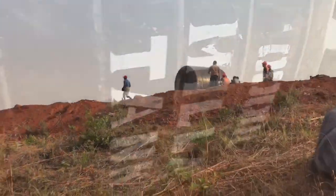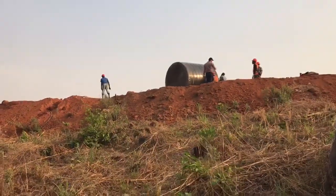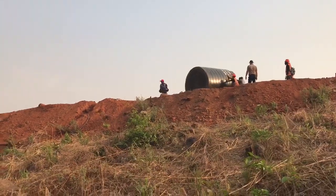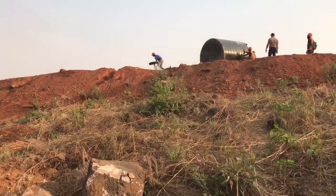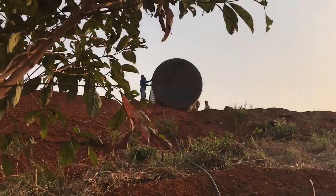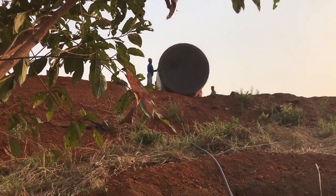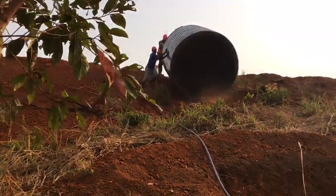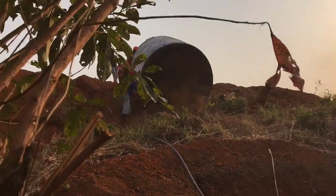Alright everybody, here comes the moment of truth - getting this thing down the hill. This should be interesting to watch.